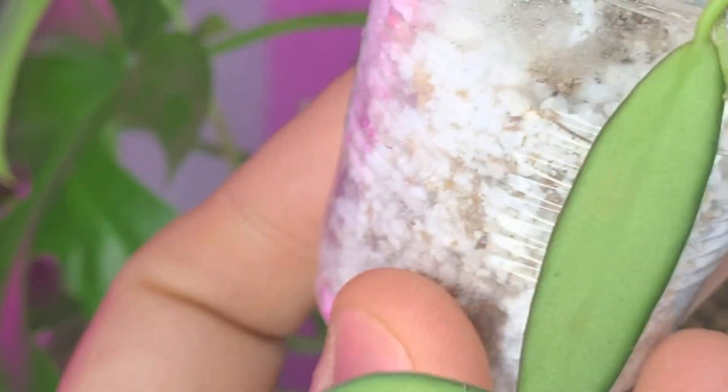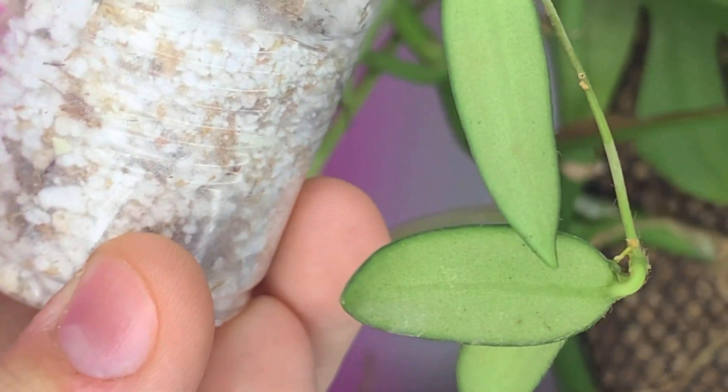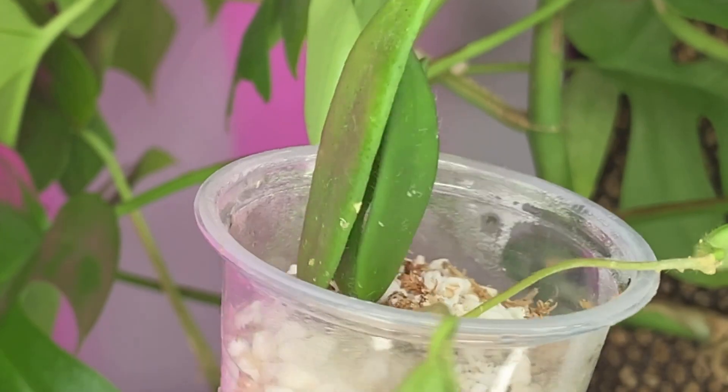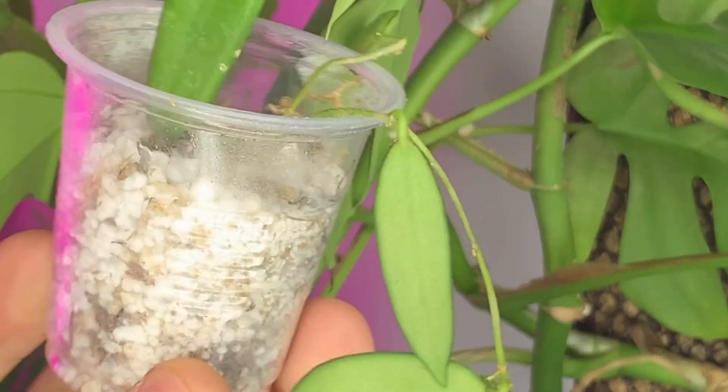What made me want to get this hoya was that it looked very nice, dainty, and cute — it reminded me of my Hoya thomsonia, which is doing amazing. I got my thomsonia from Unsolicited Plantox; the first one died on me, but she was nice enough to send a backup, and that one grew three leaves and is growing a tendril. I might actually put this hoya next to my thomsonia since they look similar.